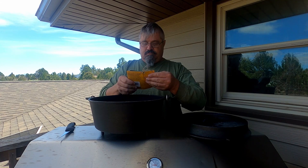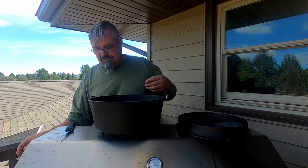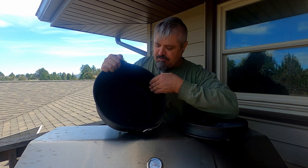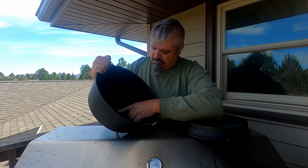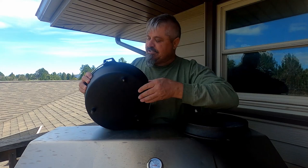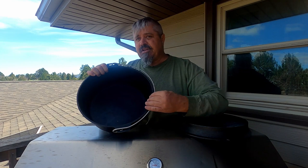This thing is huge. Compared to the Lodge, it's not as shiny or as smooth — the pre-seasoning is almost a little sticky. But there are no big holes or any major imperfections on the inside. The legs are fully formed, intact, not broken. The outside seems to be seasoned a little bit less than the inside, but it is seasoned.